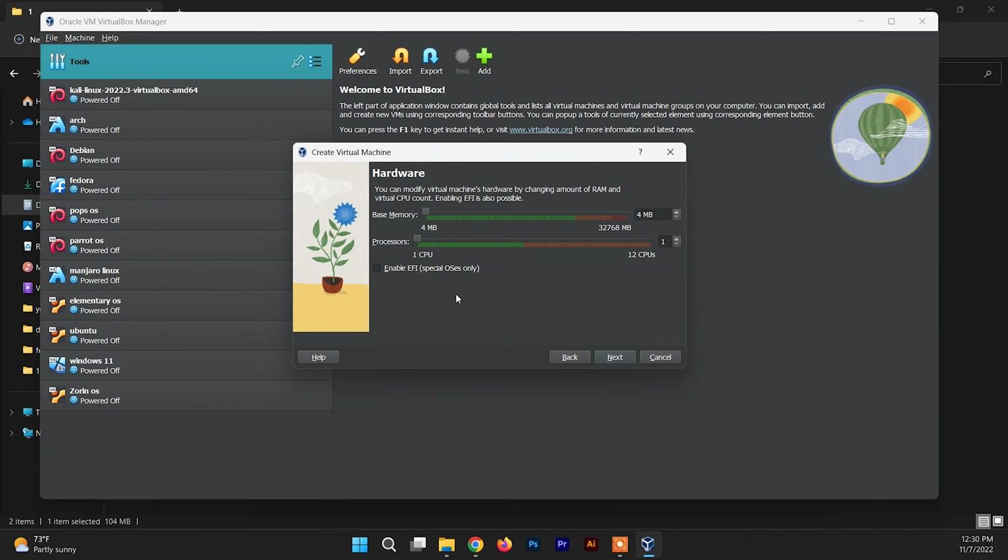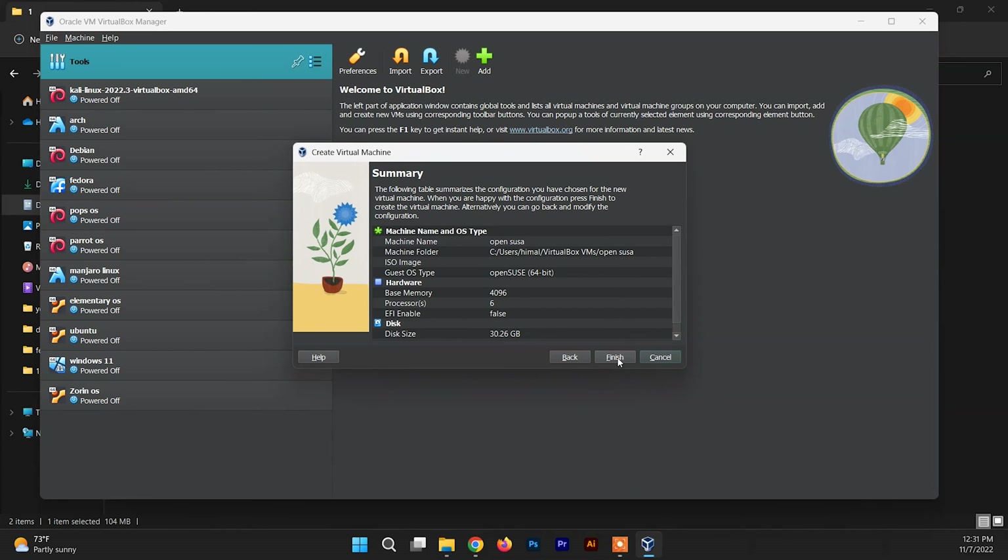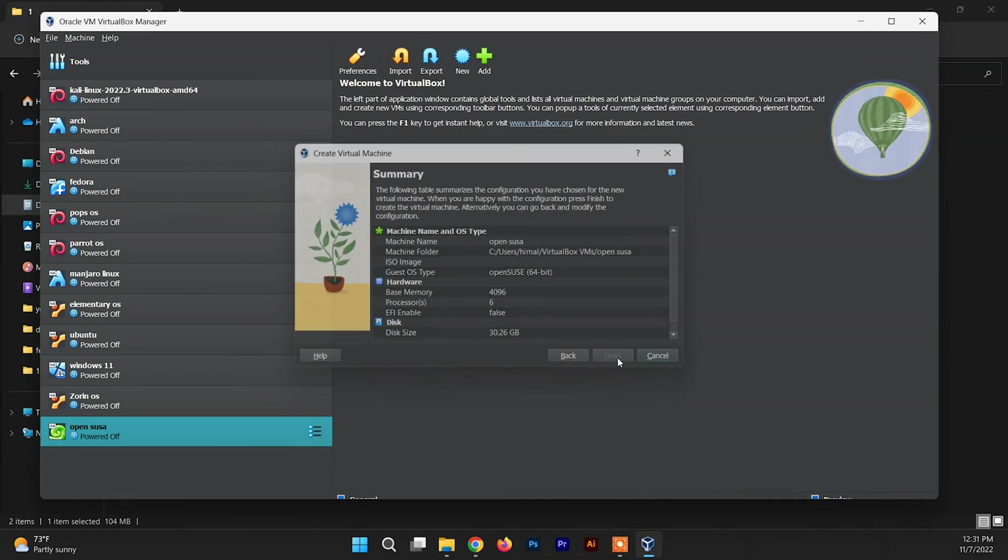Now you need to allocate RAM for the OpenSUSE system. You must allocate at least 2 GB, but you can allocate up to 4 GB to be on the safer side. You also need to allocate processors — you can allocate up to the green mark to be safe, which may differ according to your system's capability. Click Next, then allocate the virtual hard drive — at least 25 to 30 GB, but you can allocate more according to your requirement. Click Next, the basic settings are done, then click Finish.